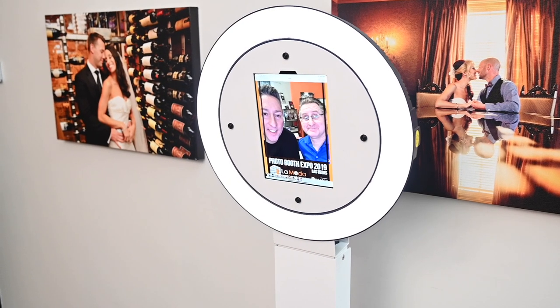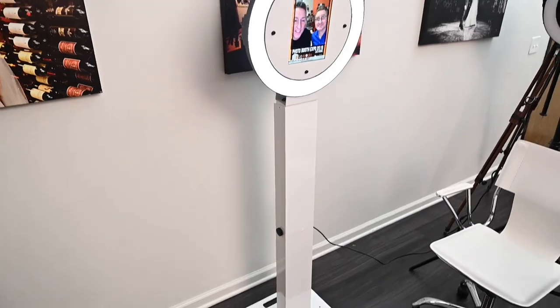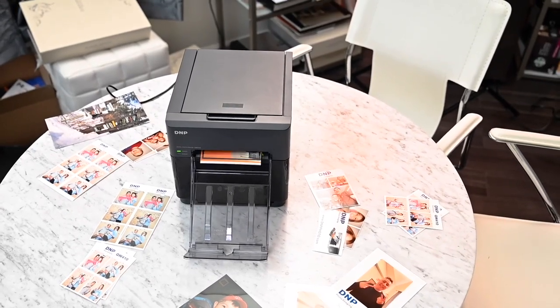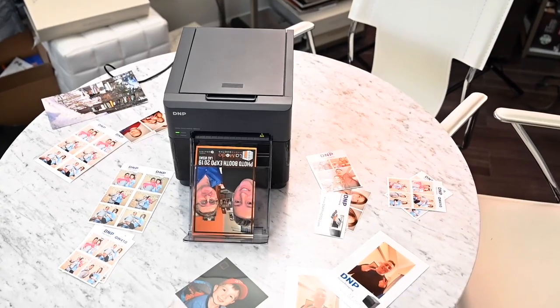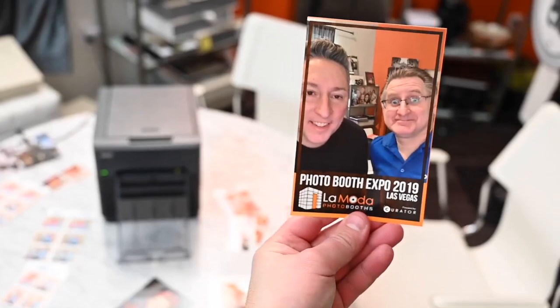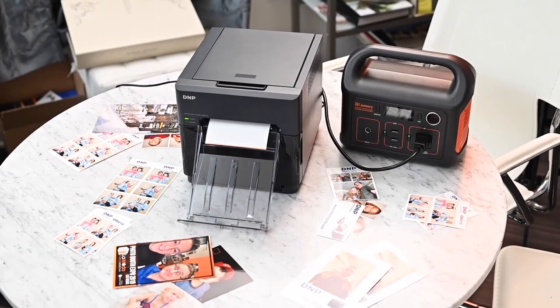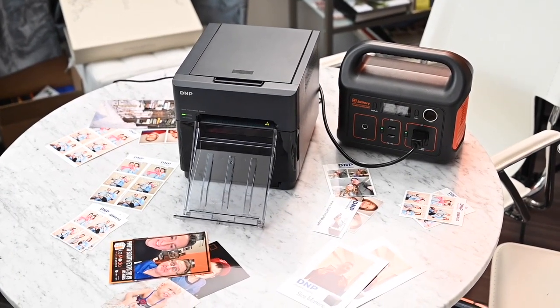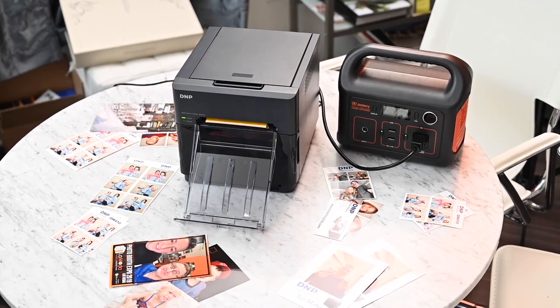Let's get some photo booth action going on here. We have it set up with our photo booth, the LaModa Selfie Pro, hooked up with the new DMP Wireless Connect Module. Now we're going to use AirPrint to print wirelessly to the printer. I was one of the people that was really against printing with iPads because it really wasn't a great solution, and I think this is a game changer.